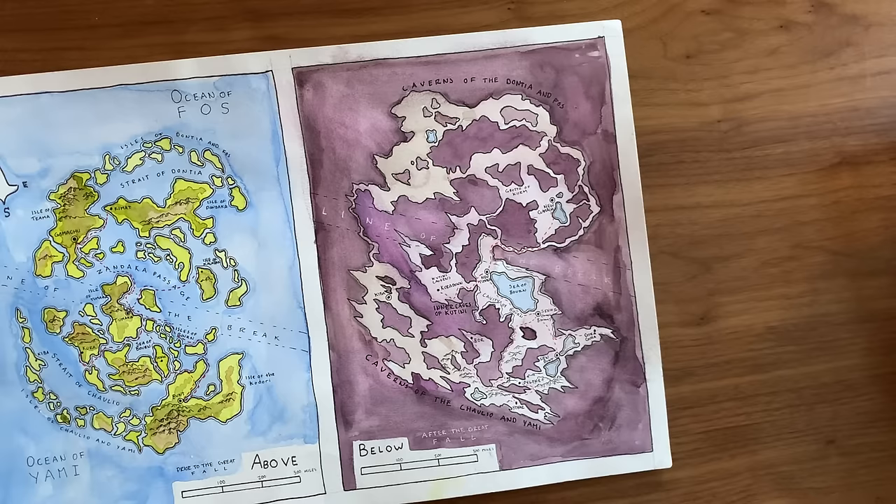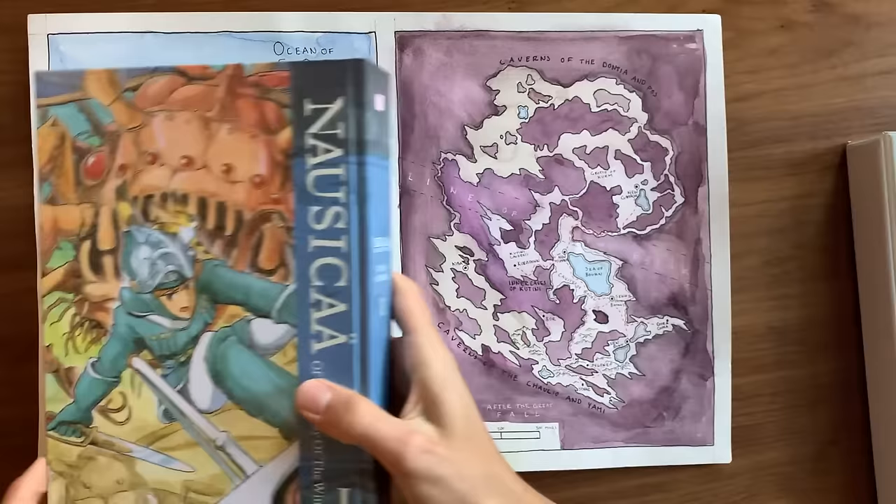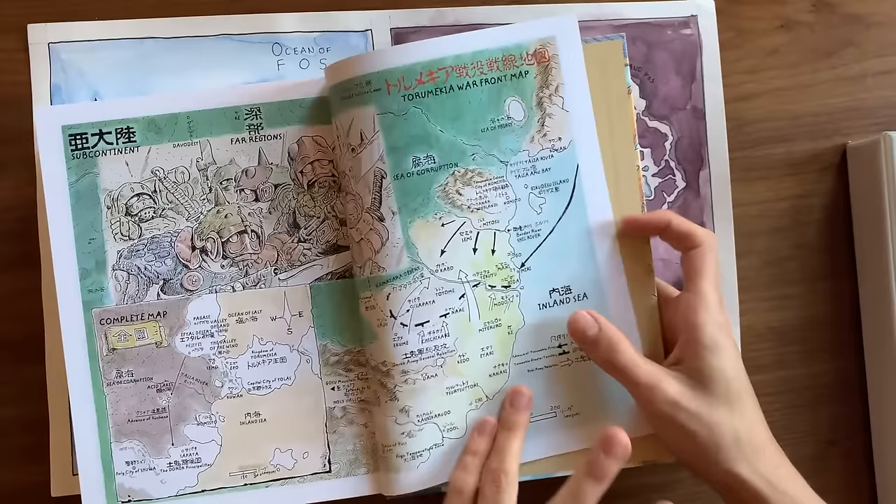After I did that planning, I gave myself some room to do what I normally like to do, which is make maps. This is world-building at its finest in my opinion — Tolkien did it in Lord of the Rings, and I think it's a great way to visually map out what's happening in your story. So I made this map of the above and below, because this is a story that takes place both above ground and mainly below ground in caves and caverns — giant caverns the size of continents. I ended up going for a Hayao Miyazaki Nausicaä of the Valley of the Wind feel.